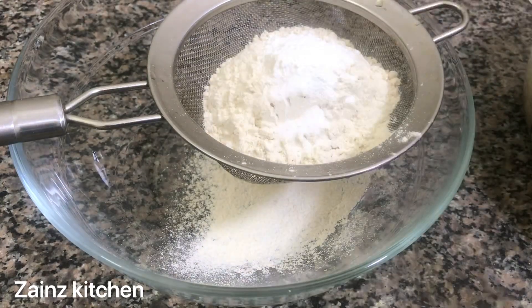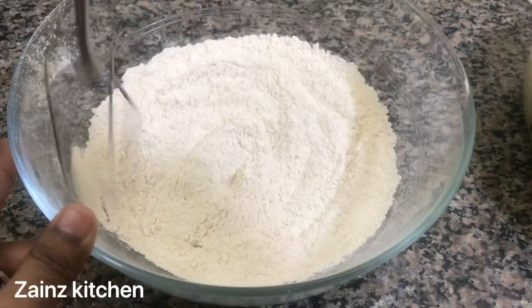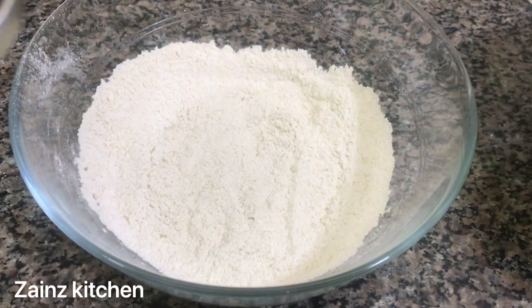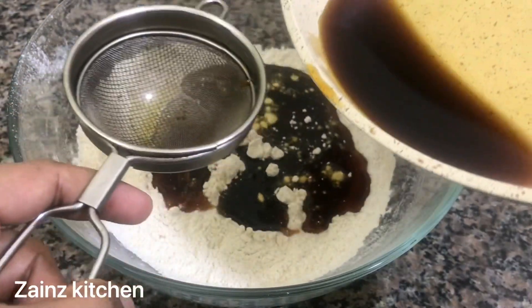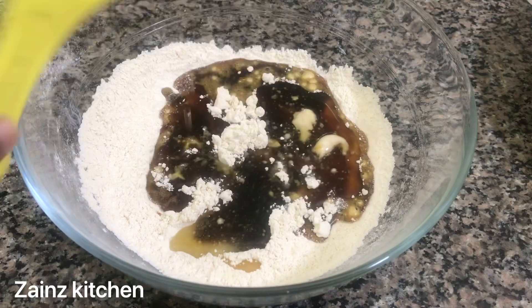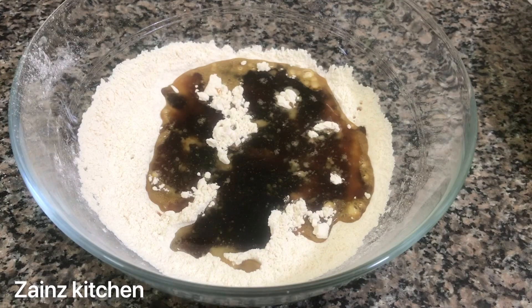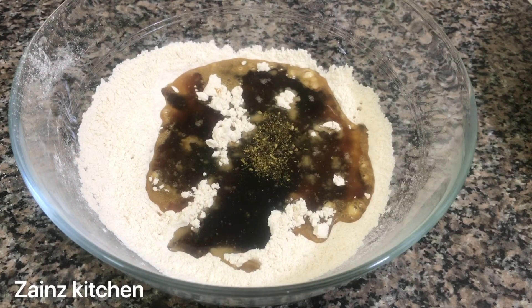We will mix the baking soda. We will add 1 teaspoon of baking soda and 1 teaspoon of homemade spice. We will mix it all together.